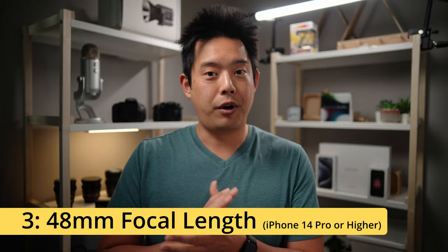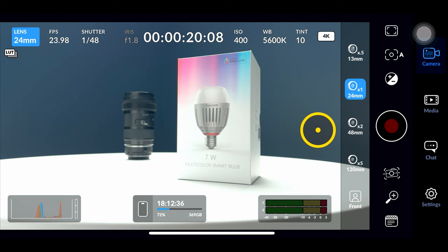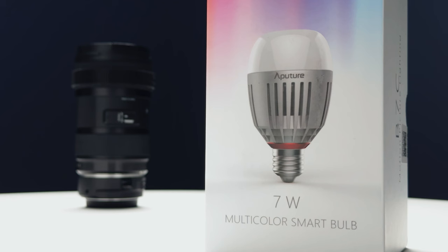...it's going to take that 48 megapixel sensor and allow you to do what Apple already lets you do in their camera app, which is zoom in to get a 48 millimeter focal length while still maintaining 4K video. This is definitely something I wanted, and I'm glad that we now have the ability to use up to 48 millimeters even if it is a digital crop.